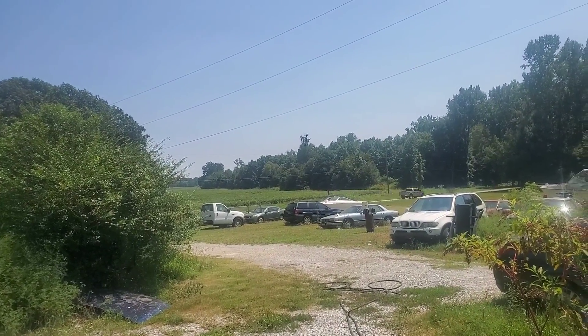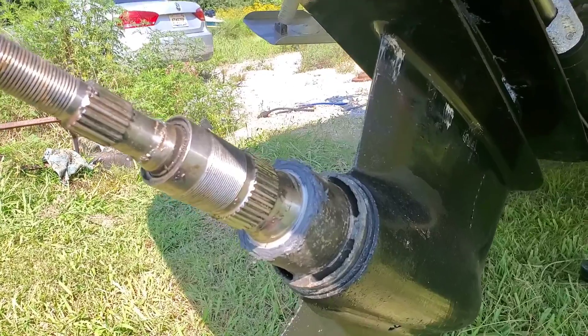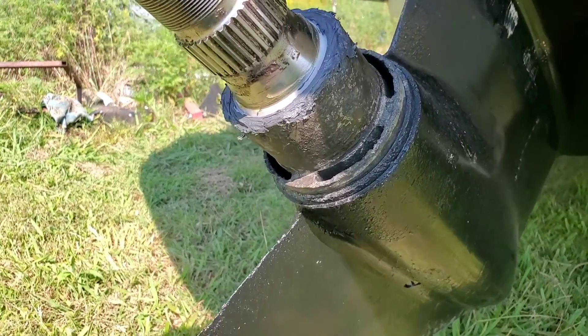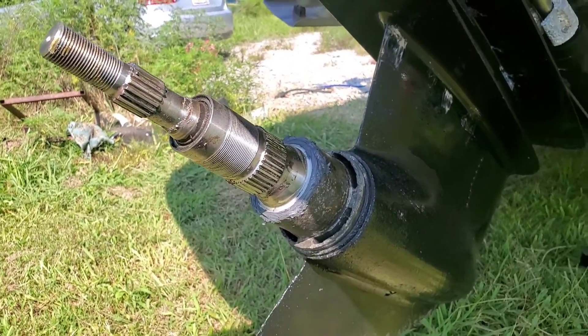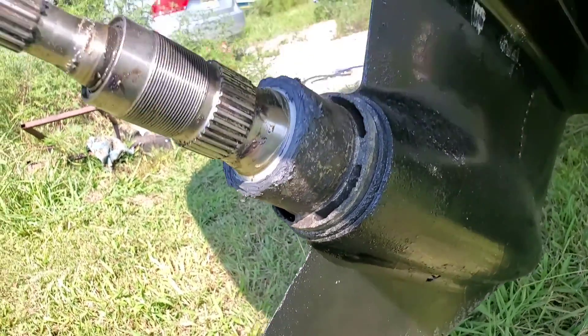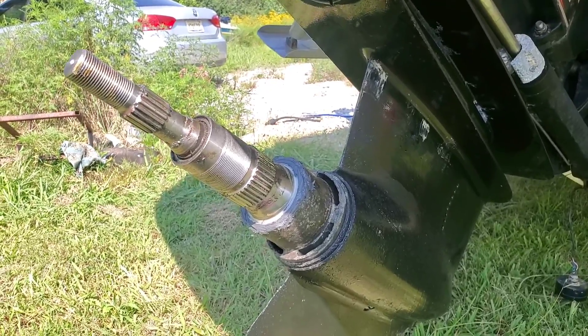I think we actually have success with our mission. I had this thing droop all the way down, filled it back up with fluid, and she stayed dry. So put the props back on and take it to some water.